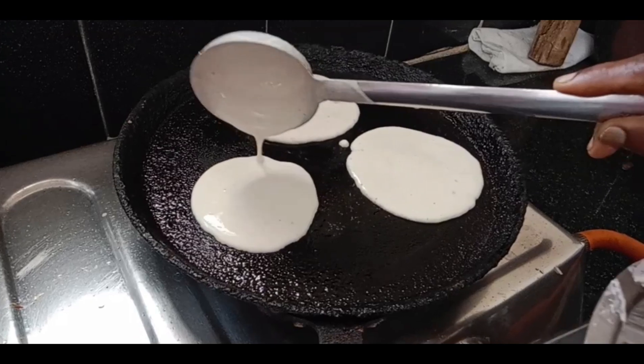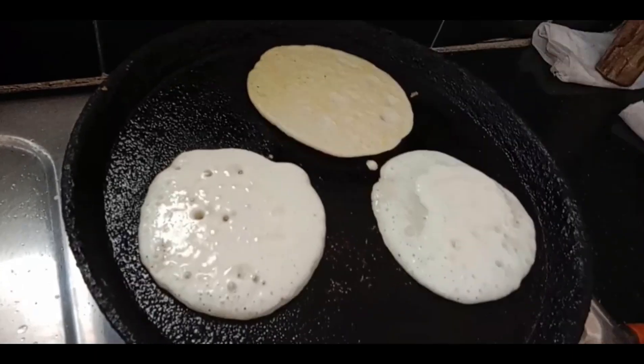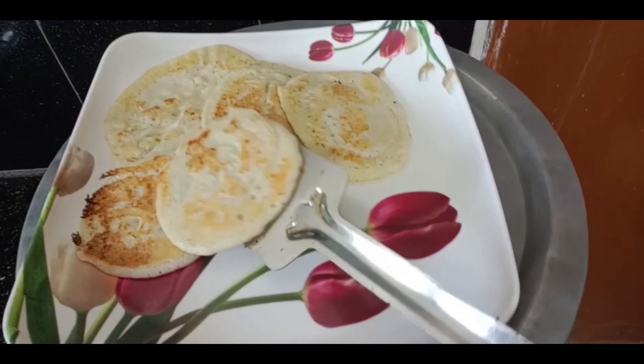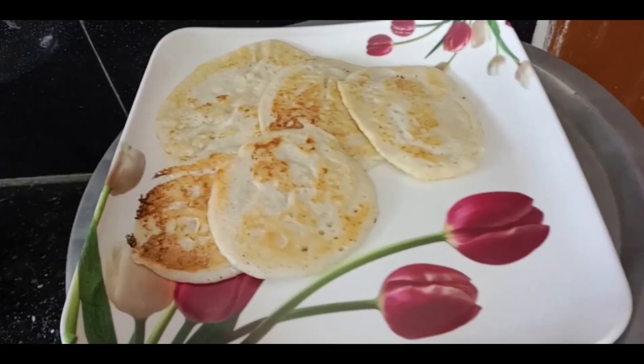Let's put a plate on the plate. If you put a plate on the plate,